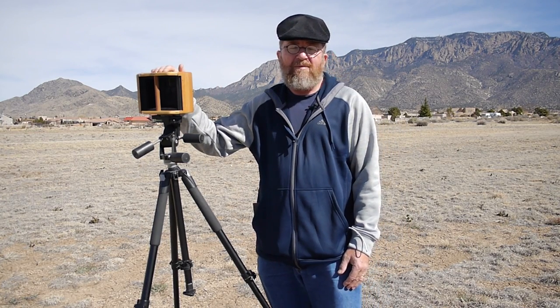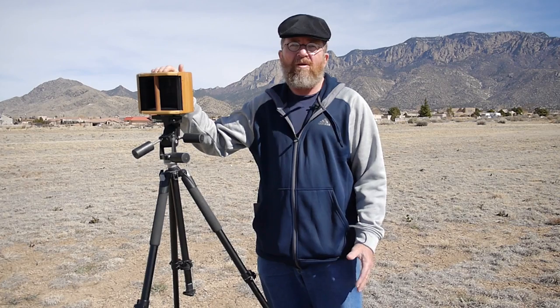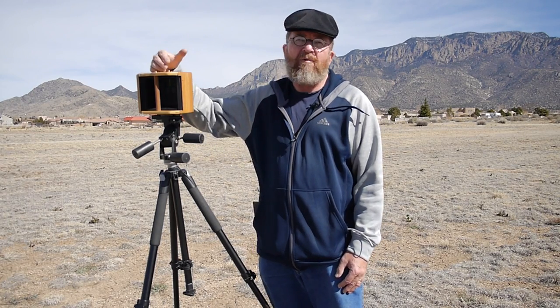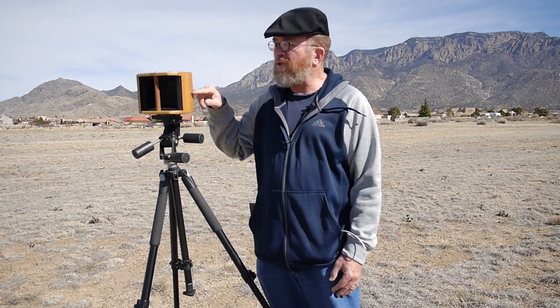Now let me show you close-ups of how I composed my scene using the viewing dots on the camera. This isn't the VLA — this is Northeast Albuquerque — but I want to come out here today and show you in a bit more detail how I'm using this pinhole box camera that doesn't have a real viewfinder but uses these viewing dots. Let's go take a closer look.